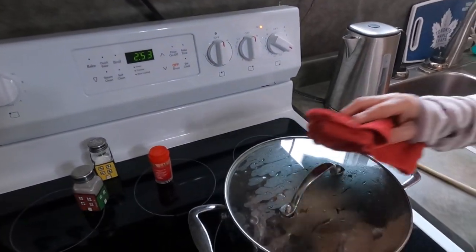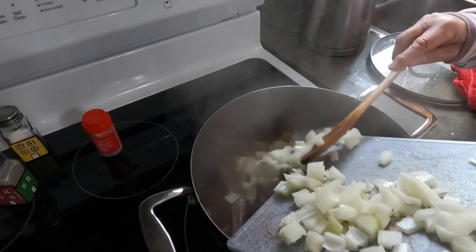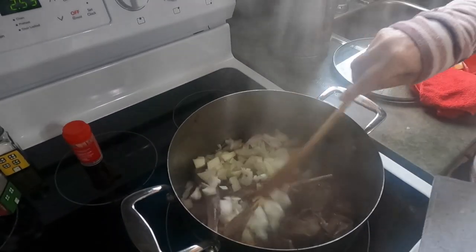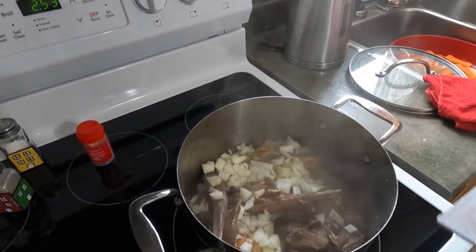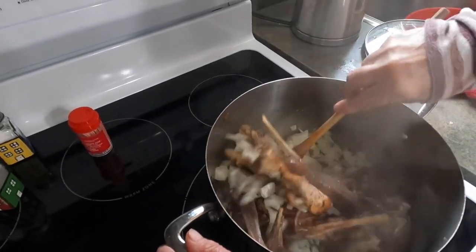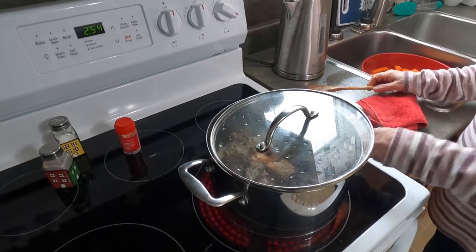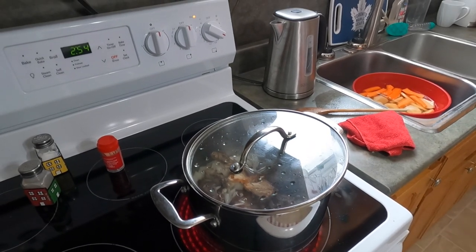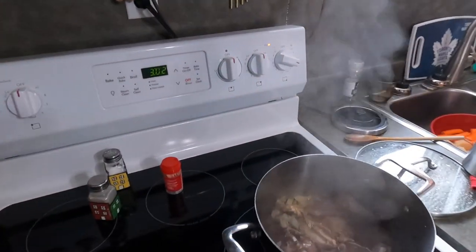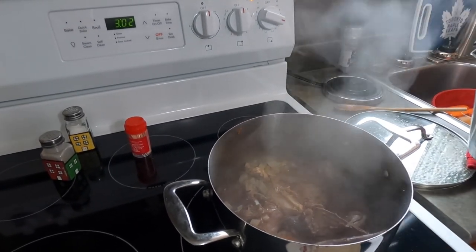Grandma is getting ready to add onions — look at that, all glazed up and ready to go. So how long has that been simmering? About 15 to 20 minutes. The rabbit's already been cooking, so we're going to add this, let the onions cook, then add water and let that simmer. The onions have been frying for about 10 minutes. Now we're adding hot water.